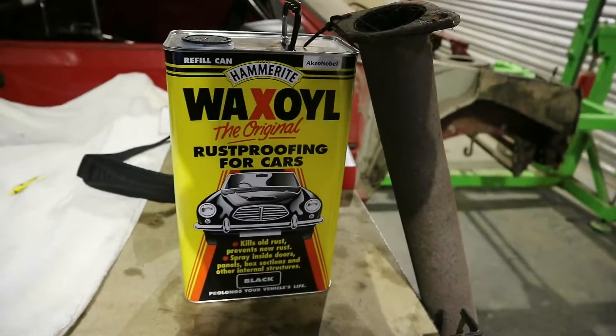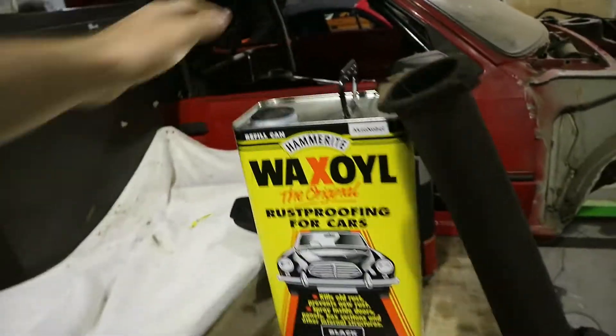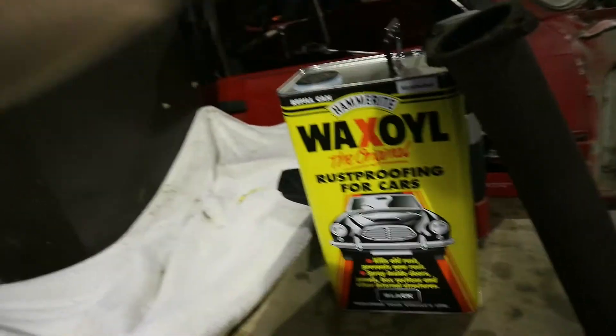We're going to start undersealing everything with Waxoyl, which I'll show you now. We've got a tin of Waxoyl - this was just from Halfords. We've got 5 litres of it; we will never have to buy another tin again because this stuff goes forever. So we'll be getting on with that - it's not a nice job at all, but we will be doing that today. Although I do need to tidy up the workshop, because last time we were at the workshop we were creating this jig.